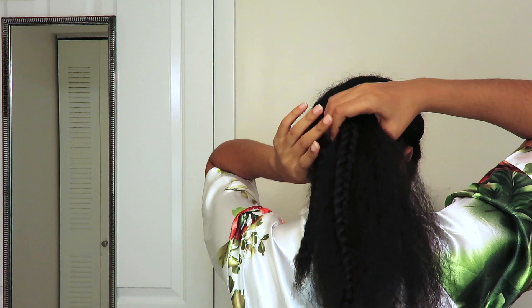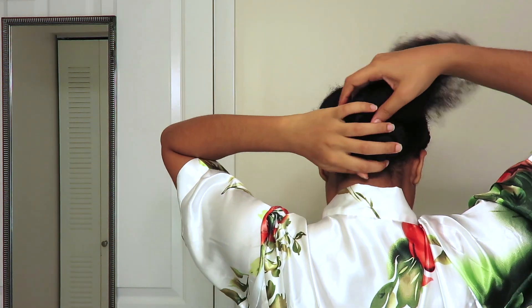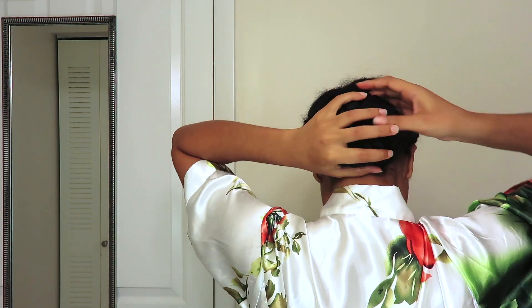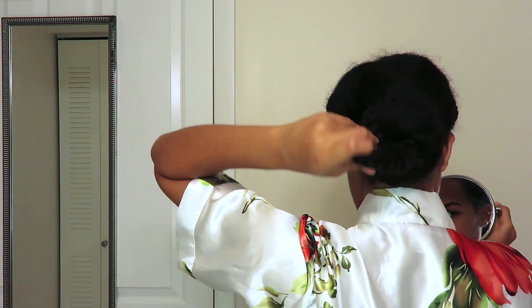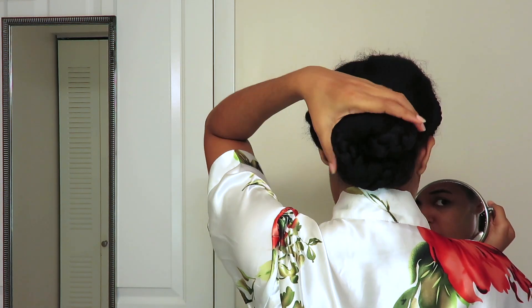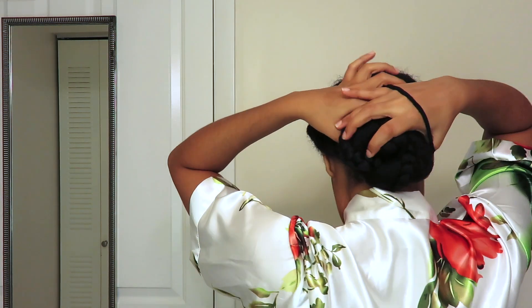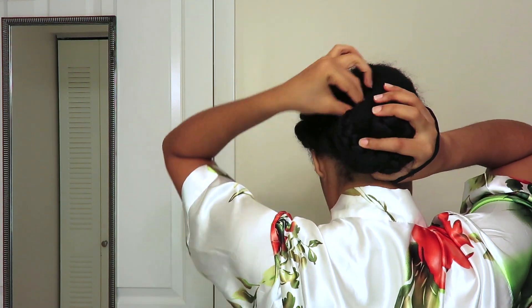Now that I've finished the three braids, I'm going to wrap my hair all together in a bun. You can use a sock bun to give you more fullness. I arrange the braids so they're equally spaced apart and give a little bit more texture to my bun in the back. Once I'm happy with where the braids are arranged, I'm going to secure it with a hair tie and pin everything down in place.